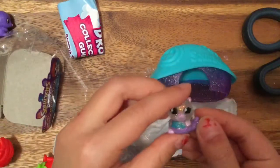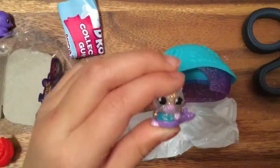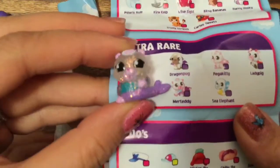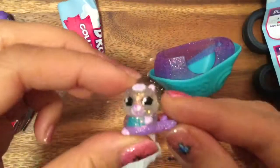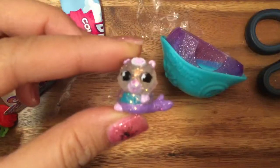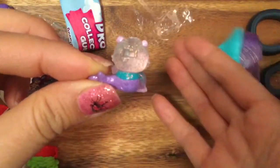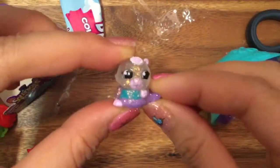It's a mermaid - ultra rare! She's so beautiful! Look at this - that is Merteddy! Oh my gosh, she's so glittery and sparkly, and look at how cute she is. She's translucent - look, you can see my finger through there! Oh my gosh, and look at the little hat on her - I love it! I can't believe we got an ultra rare!